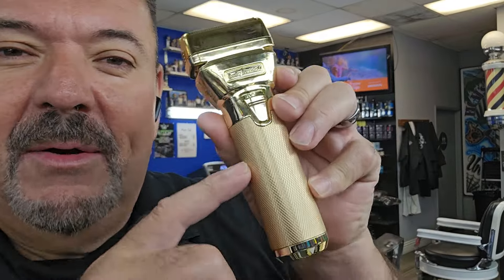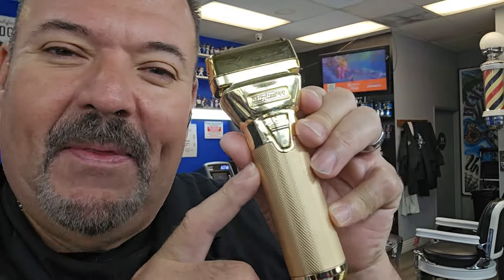Trust me when I'm telling you — I'm a barber, I know what I'm talking about. Don't sleep on this shaver. This by far is one of my favorite shavers on my station.